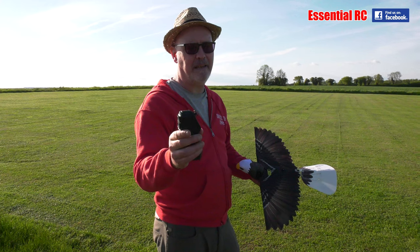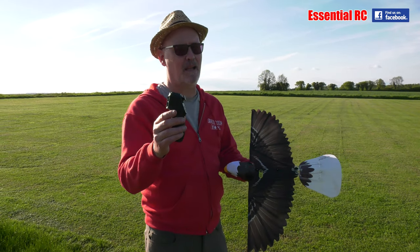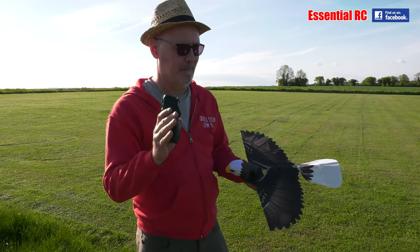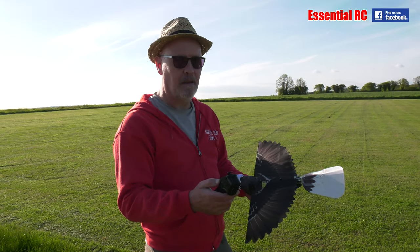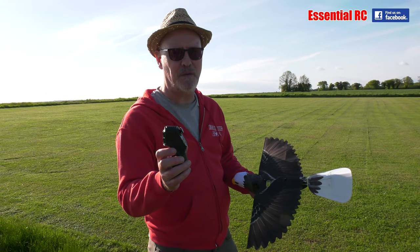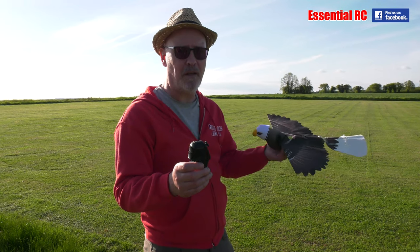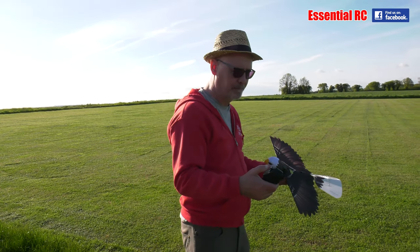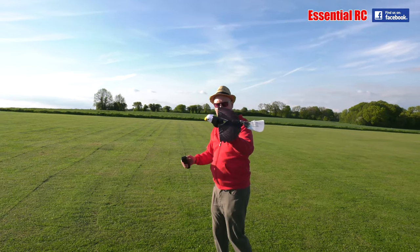It tells you when it's connected. You get these sound effects — some people say it sounds like a seagull, I don't know about that, creative interpretation. But it does call out the altitude as well, which is quite clever. If you're flying into wind you can get high quite quickly.